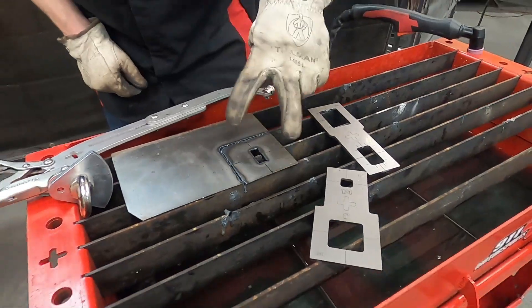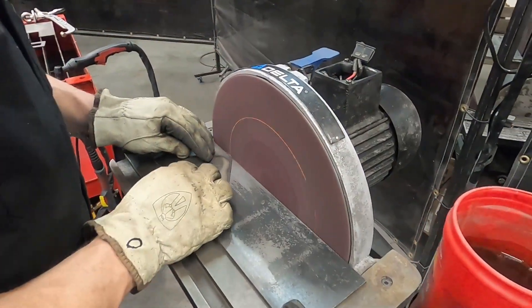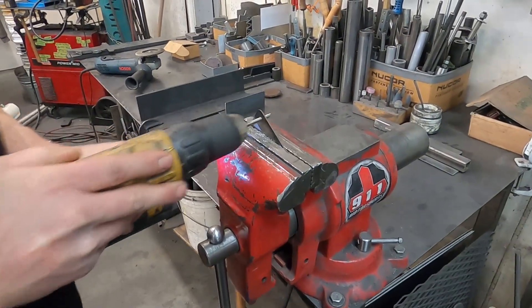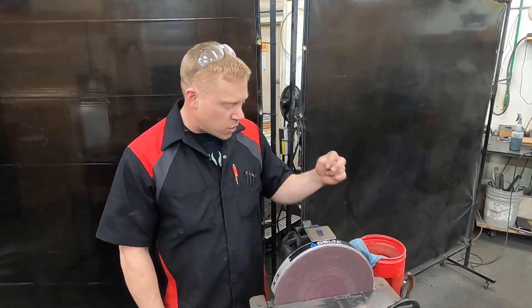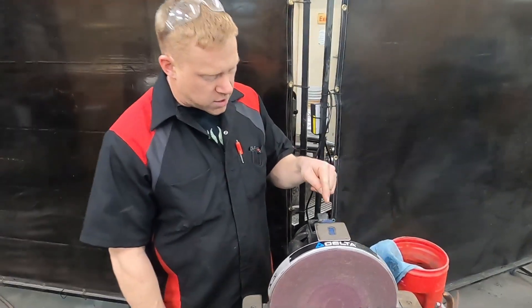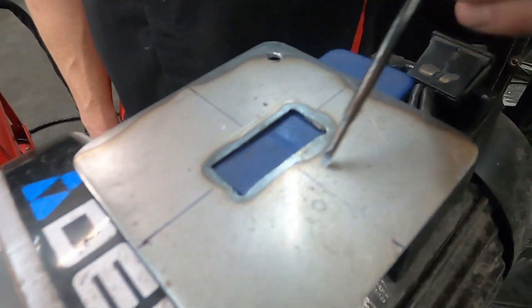Now we'll go ahead and clean this up. We're going to drill a couple holes. We sanded the edges, drilled the holes, and we're all ready to install. I want you to come and see this though — we have not done any sanding on this here. That's all just the plasma cut edge.